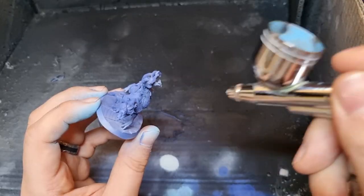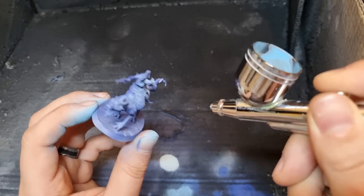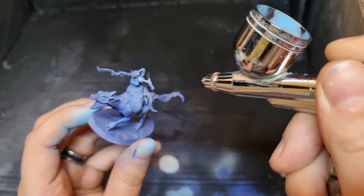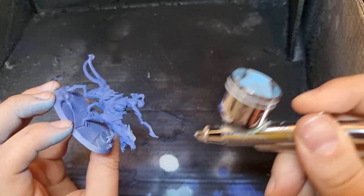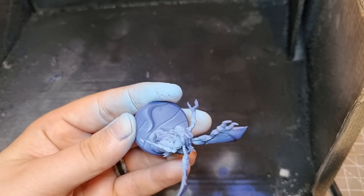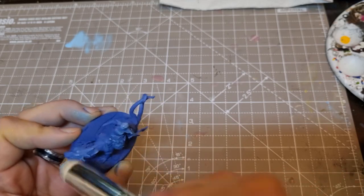Next, I add a zenithal highlight with a lighter blue — Sky Blue by Vallejo Model Colour. I apply this from more of a side angle, still above but maybe 45 degrees to the left of the model. I start with the airbrush because it makes it quick and easy, but I'm also going to use a dry brush on one of the minis just to see which technique turns out better.